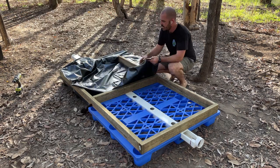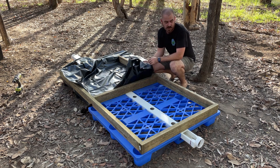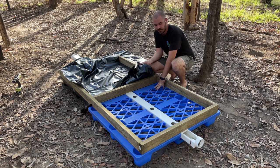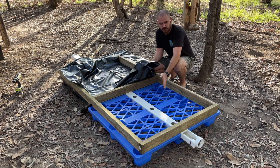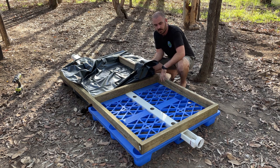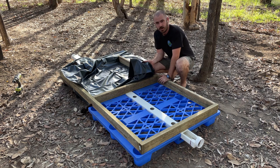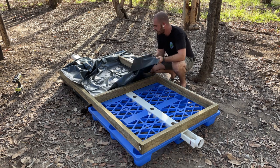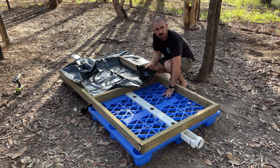This pond liner serves a dual purpose: it stops all the cocoa and grass from falling straight through the pallets, and it also serves as a barrier between the posts and the wet, damp cocoa peat and grass. These are treated pine, so I didn't want any arsenic or whatever it's treated with seeping into the system. I'm going to pull it over the top and attach it to the bottom with some shade cloth anchors.